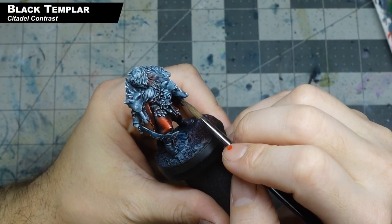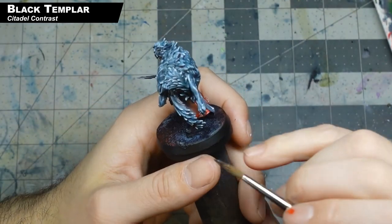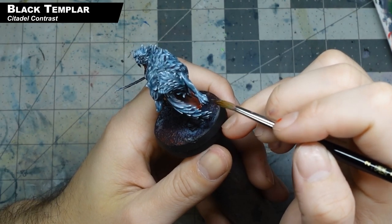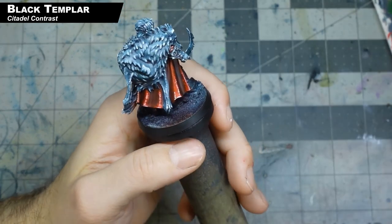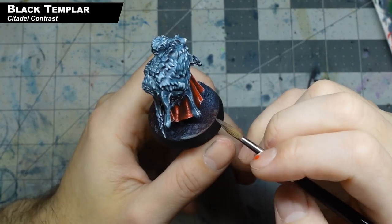Now with some Black Templar, I'm just going to paint in the teeth and the claws. On the next step, I was actually going to highlight these with the color I used on the skin, but I forgot to do that — so if you're painting along, don't forget to do that. We're going to highlight this in the next step, but right now we're just darkening down those claws with a little bit of Black Templar.